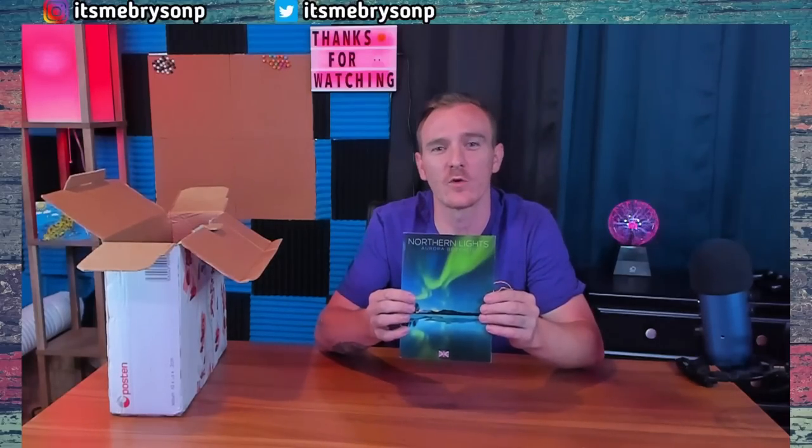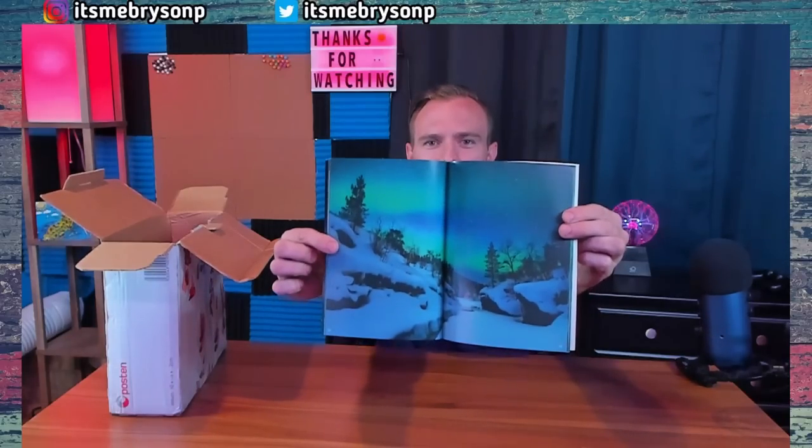And we got a book about the Aurora Borealis, the Northern Lights — as the easy way to put it — which is really neat. This is the first page I opened it to — check that out. Wow, so now I've got a book from Sweden about Sweden, and a book about the Northern Lights. Awesome.